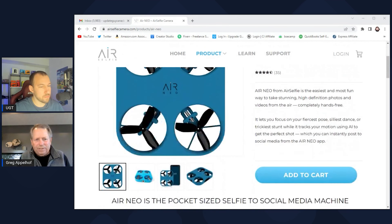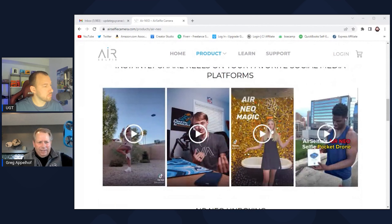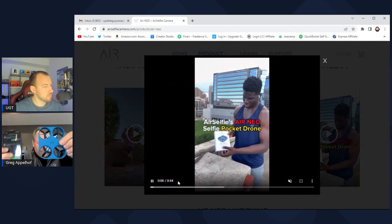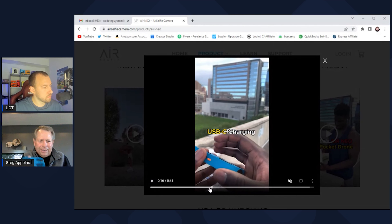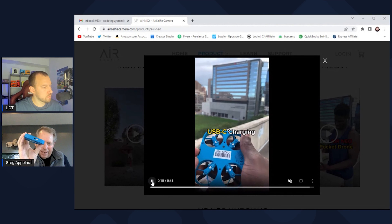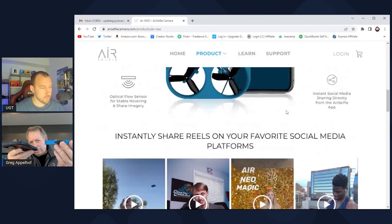As you're looking at that website, you're thinking, how big is it? Here it is live — here's our Neo compared to my phone. Air Selfie has been around for a few years, and our first introductions were always that you would control the product with the phone. The phone was your controller, and you'd fly it out of your hand, get it into a spot, and take a picture or video.